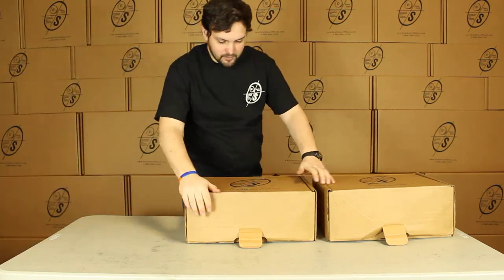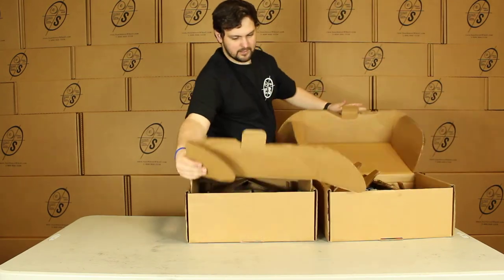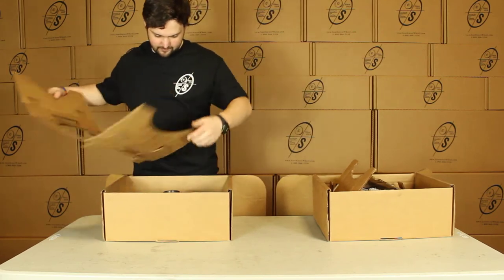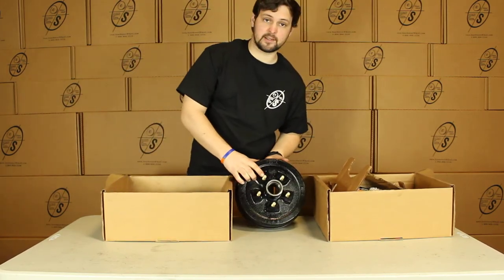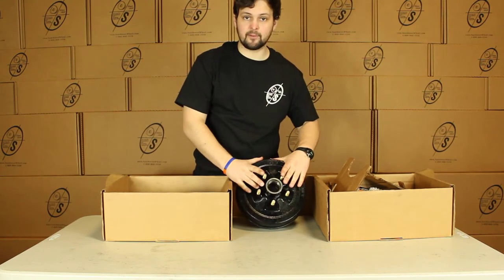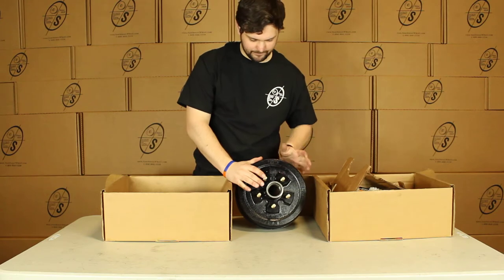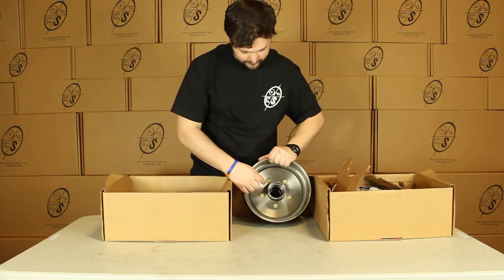Then we have your two smaller boxes. Down in here you're going to have your TruRide Hub & Drum with your half-inch zinc-coated studs. This is the 504.5, and from here to here will be a 205.8 measurement. The races are already pressed in — as you can see, there's your outer and there's your inner.